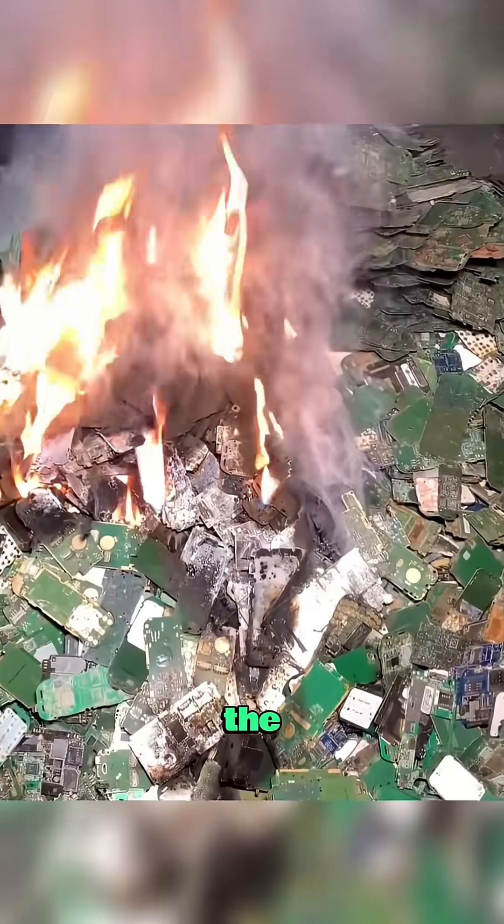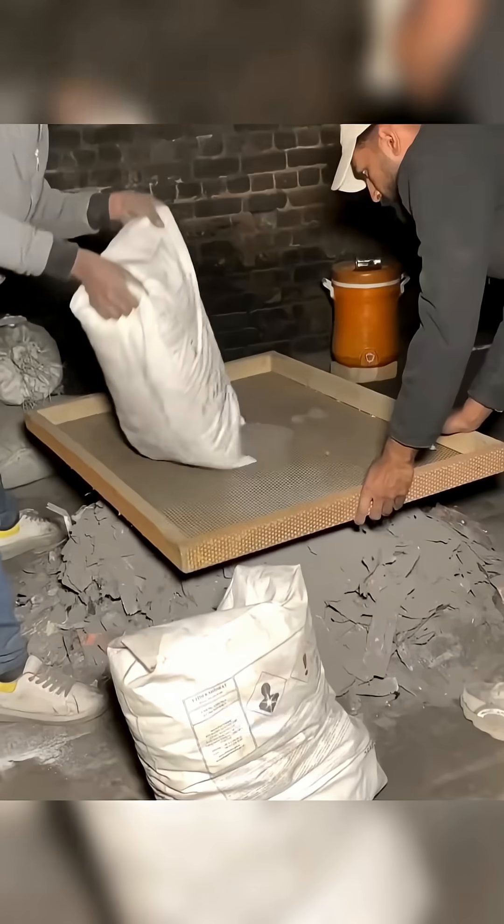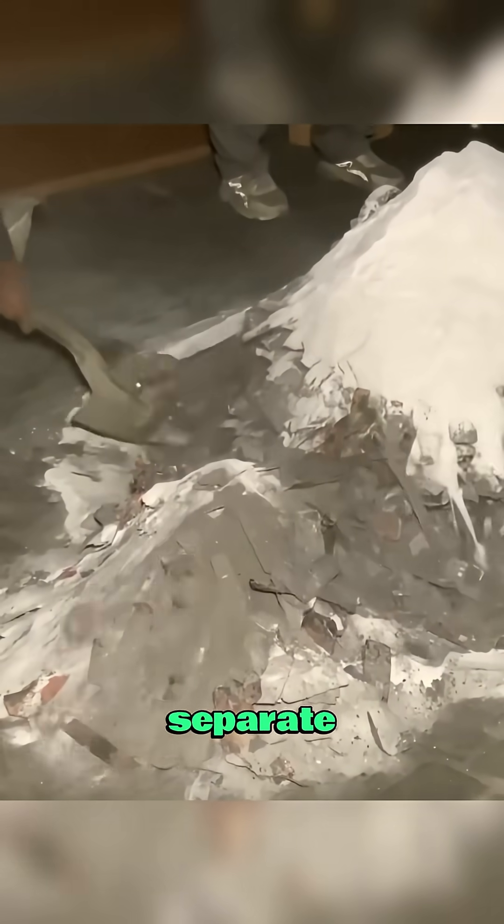The plastic shells are separated. The pieces are then burned, the flames eating away the plastic and dust. Next, the remains are mixed carefully with a white powder, a special chemical that helps separate the impurities.